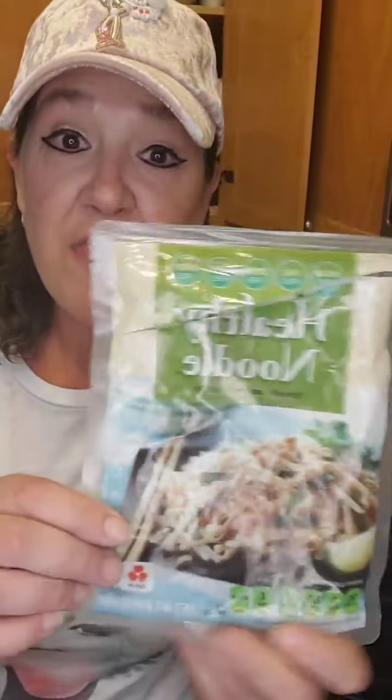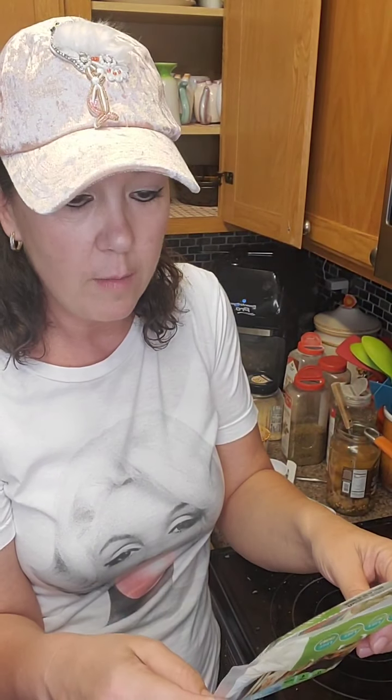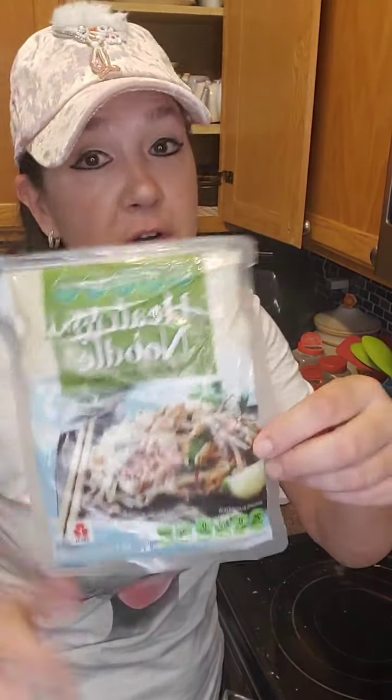Hey Lori, what kind of noodles? These are called Healthy Noodles — that's exactly what they're called. You can find them in the refrigerated section at Costco. When they first came out at Costco, they did not have them in the refrigerated section — they were on the end of the aisle. But now they're in the refrigerated section for sure. They're really thin and they just come in a package.